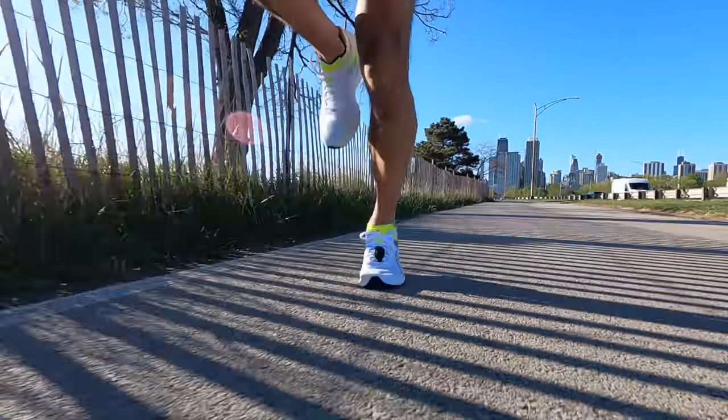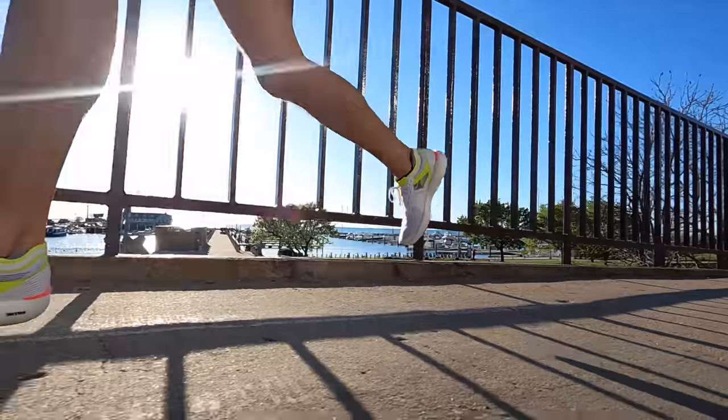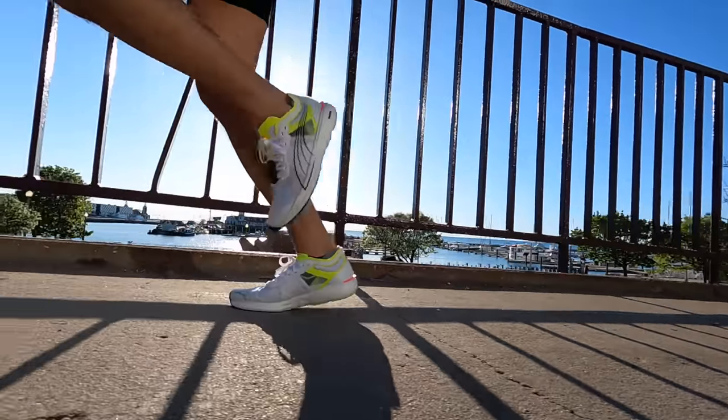Taking the Puma Liberate Nitro out for a first run. Today's workout included a two-mile warmup, 10 miles at marathon effort, followed by four strides, and then a one-mile cool down — a perfect chance to test out what this stripped-down speed shoe from Puma has to offer.